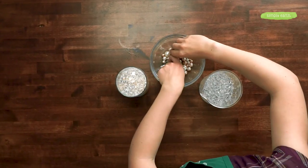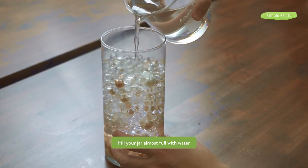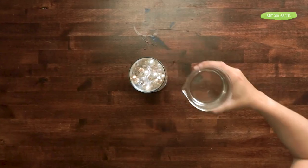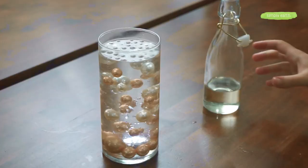Now we're going to add more water. There was some water in our water beads, so you can see how it looks clear — we'll add more water to make the rest appear clear as well. Now it looks magical, like they're floating! If you don't like the placement of some beads, you can push them down and arrange them how you'd like.